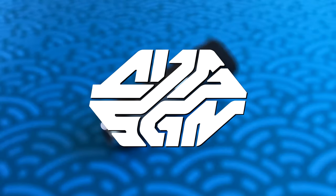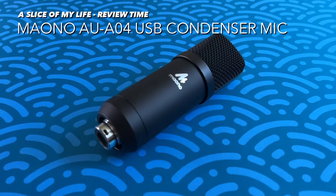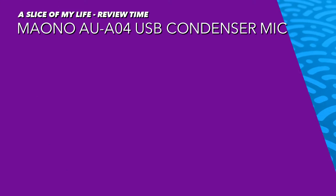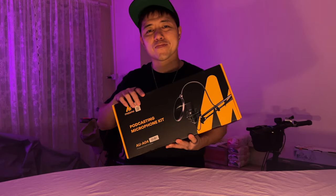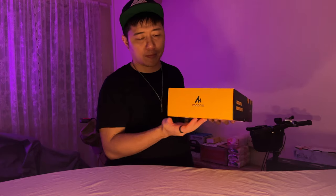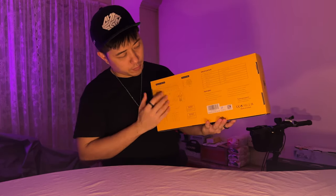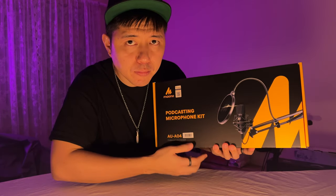Hello everyone and welcome to a slice of my life. This video is all about the Mano AU-A04, a USB condenser microphone. I'd like to say thank you to Mano for reaching out and presenting me the opportunity to take a look at the AU-A04 — and this is also the reason why the audio quality has seen a vast improvement over the last few videos. The AU-A04 retails at $89.99 and at that price point, I was not expecting all of this.